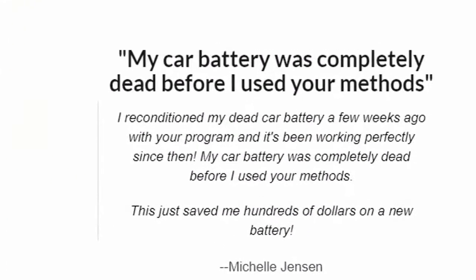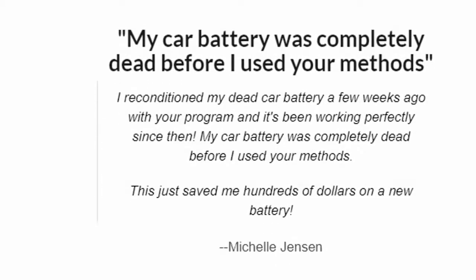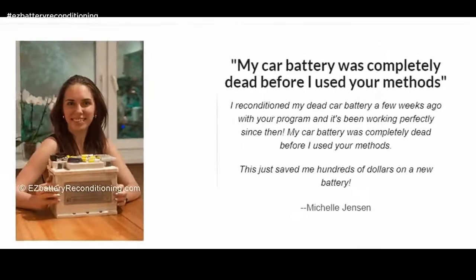My car battery was completely dead before I used your methods. This just saved me hundreds of dollars on a new battery. — Michelle Jensen